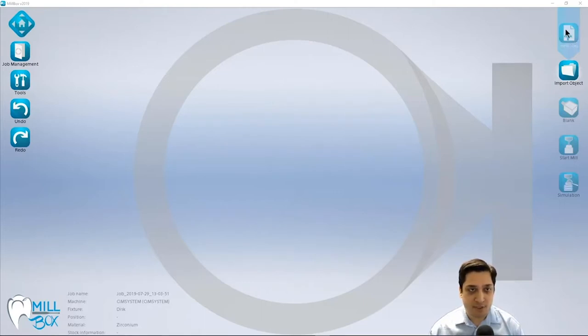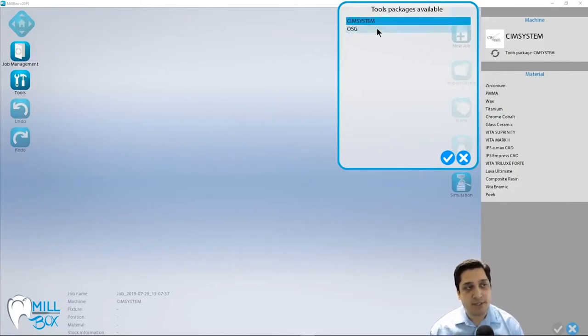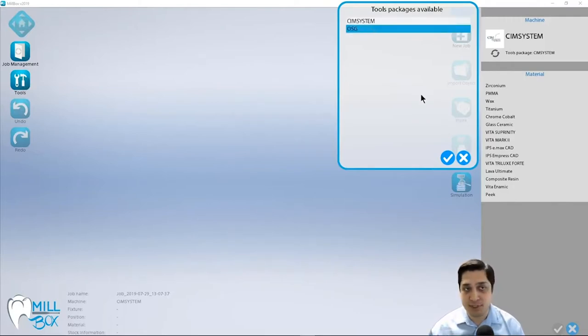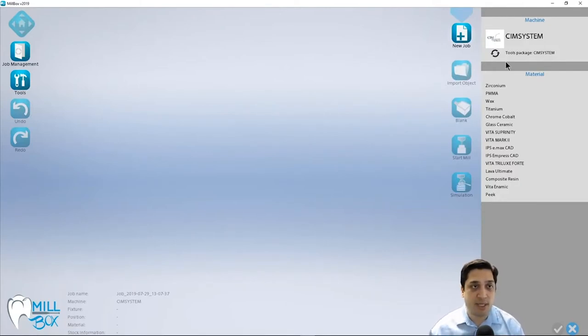We're going to start by going to our first step, which is to start with a new job. When we click on this step, we're going to be greeted with a visualization of different machines that we have available. I only have the one demo machine, but if I had multiple machines, they would show up right here in this top list. I also have this toolset icon, or tool package, which allows me to switch between different tool manufacturers or tool geometries. For example, I might have a specific manufacturer of tools I use daily, but for large, tall anterior cases, I may need to switch to a different tool manufacturer with tools with longer reach. This depends on how your reseller has configured your version, so make sure to consult with them on which tool package you need.